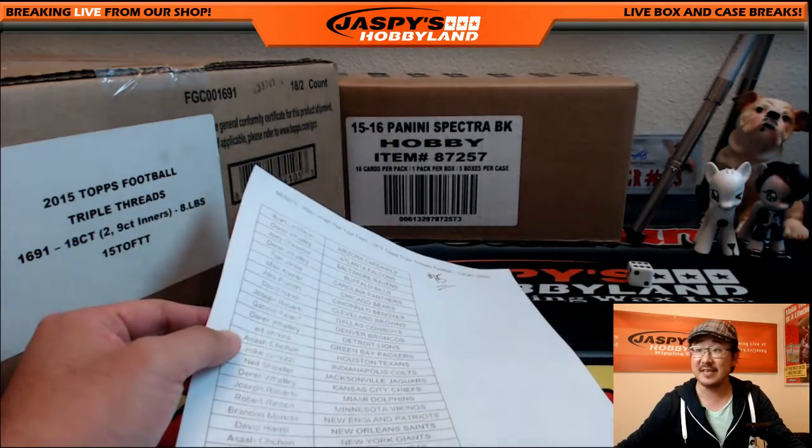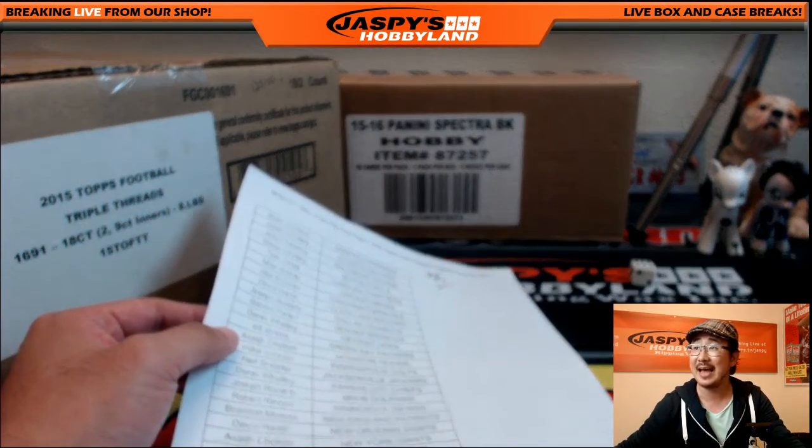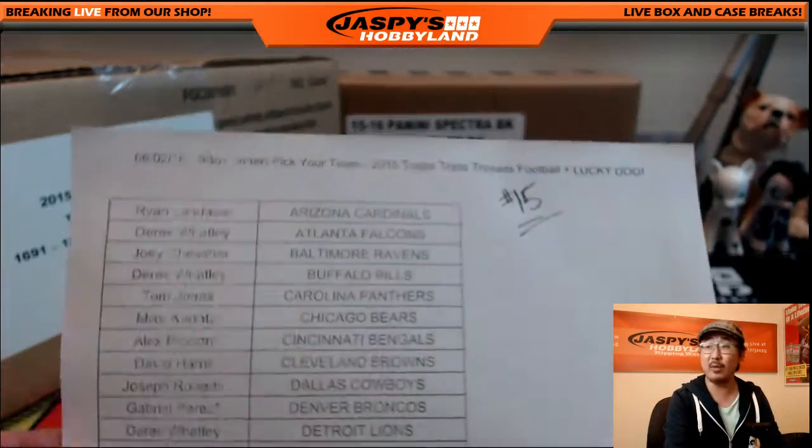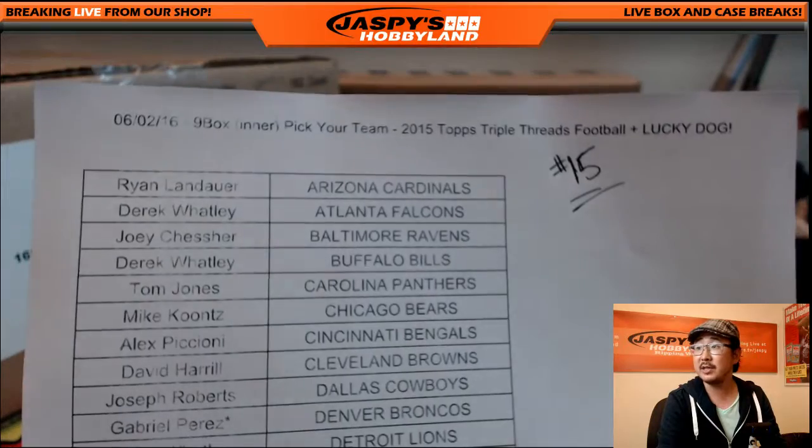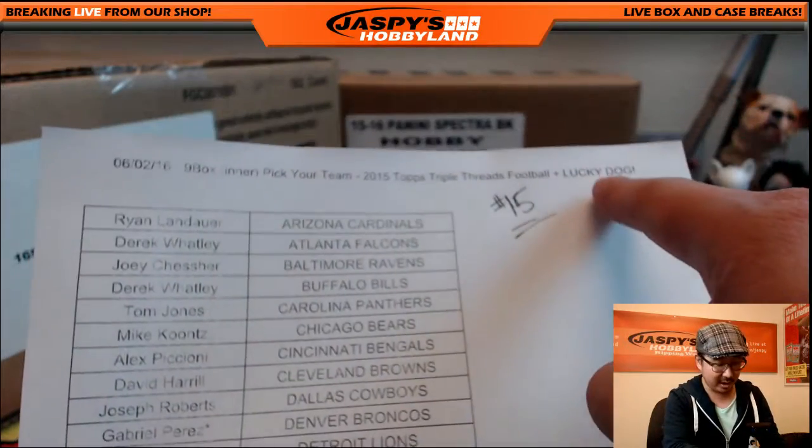Hi everyone, Joe from Jaspi's Hobbyland here. We are doing a nine box inner of Topps Triple Threads Football. This is break number 15 from jaspishobbyland.com. The second half of this master case is already on the website, jaspishobbyland.com.